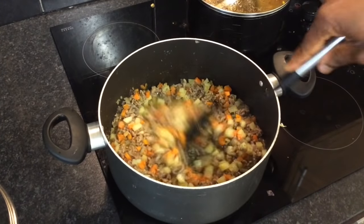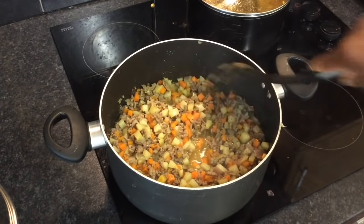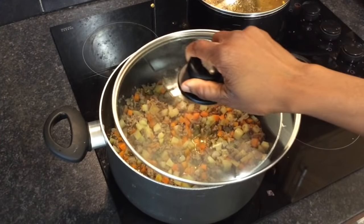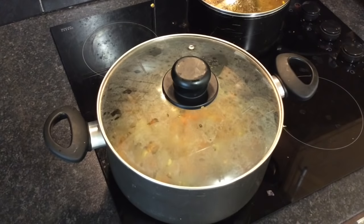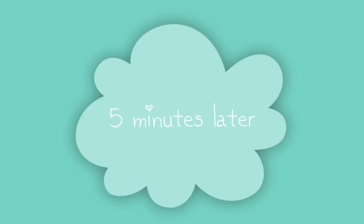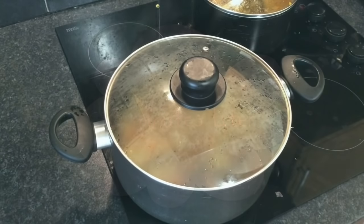Stir the mixture well, then cover and bring to the boil. At this point, reduce the heat and leave to simmer for 5 minutes or until the potatoes and the carrots are tender but still firm.